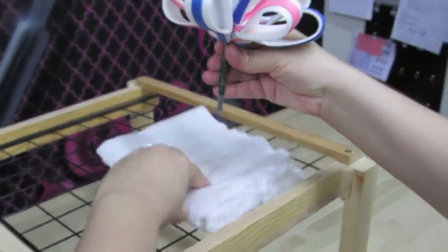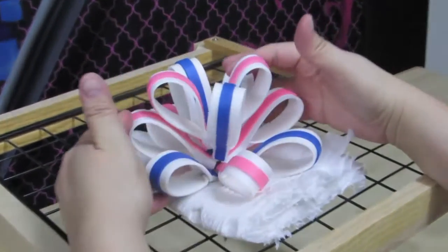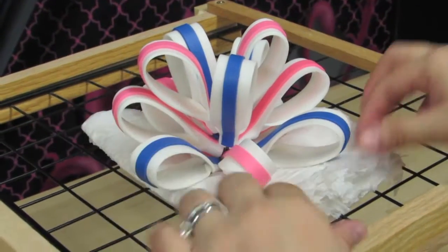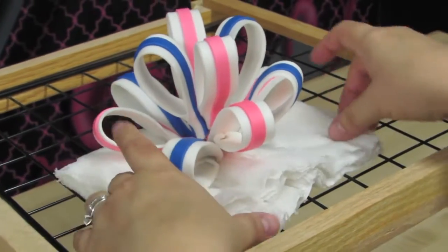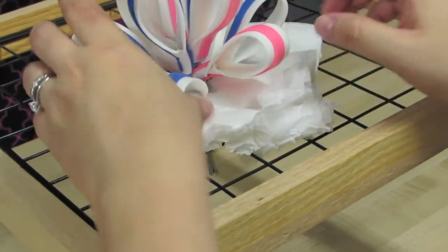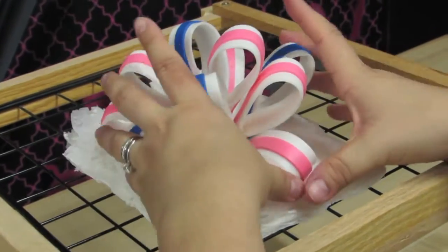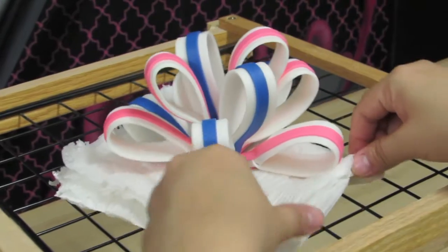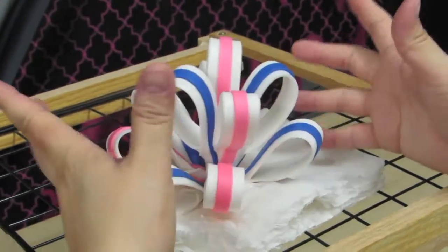I'm going to set my loop down just for now just to see how it looks so far — we still have a lot more to add. Right now we only have about 9 or 10 of them. As I'm turning this, I can see where I have some gaps, so I need to add one here, or you can just move it over. Basically the way it sits here is the way it's going to sit on your cake, so that will give you a good indication of the size of your cake and how the loop is going to look on your cake.